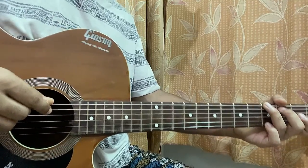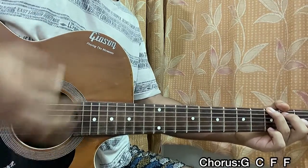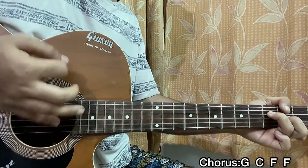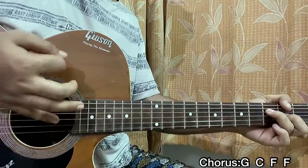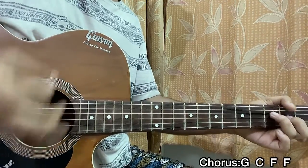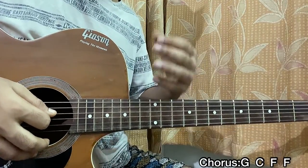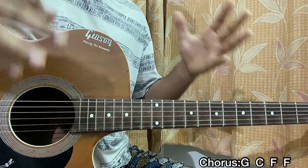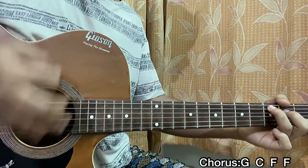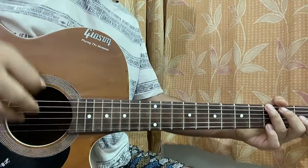Now we have the chorus. The chord progression is G, C, F, F — play the strumming pattern once on each chord. You can also do what I'm doing right now: down, down, up, down — just making it sound a little more open, since it's the chorus.